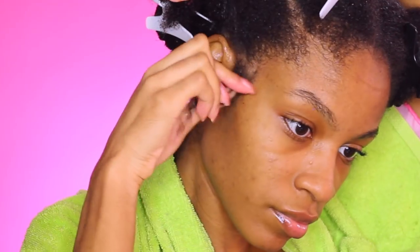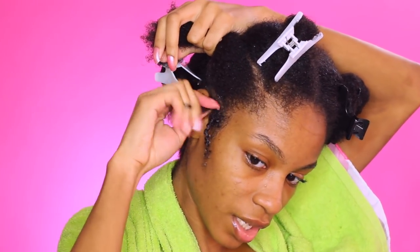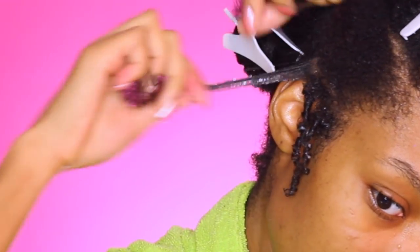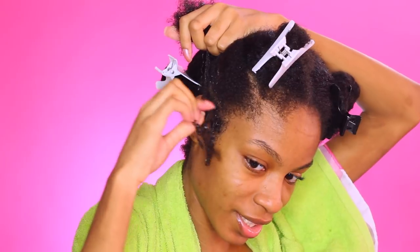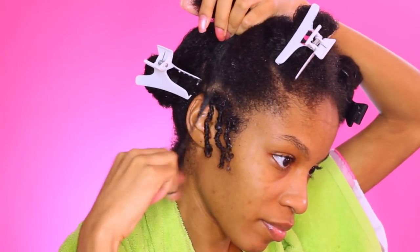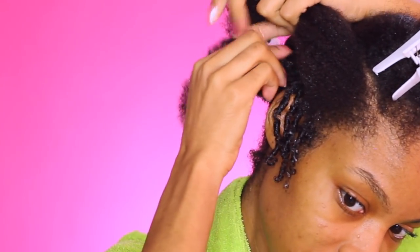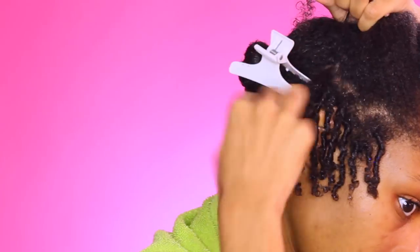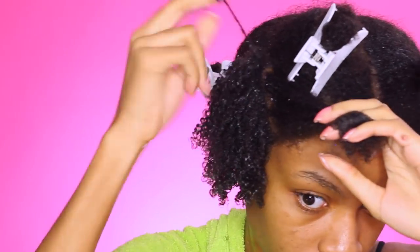I'm using some Eco Styler Gel — the White Clear line, the Crystal Gel I believe. I'm taking small sections and just twirling them around my finger — that is pretty much the entire technique. You want to smooth down the hair strand itself with some gel, coat it with the gel, and then twirl it around your finger in a circular motion. You're pretty much just encouraging the natural curl or coil of your natural hair. Figure out what kind of hairstyle you're going for. I want this to be more of a long term hairstyle, so I took smaller sections. You can take medium sections for medium curls or large sections for less defined but looser curls.